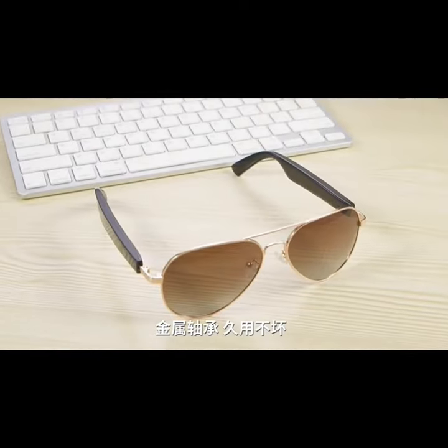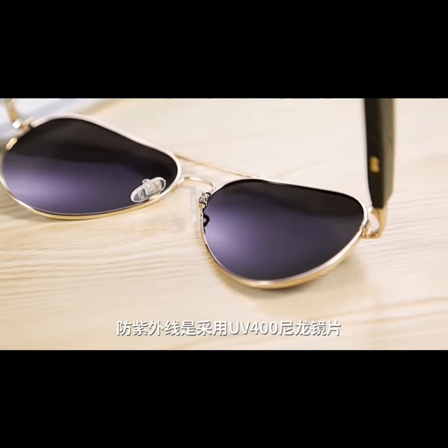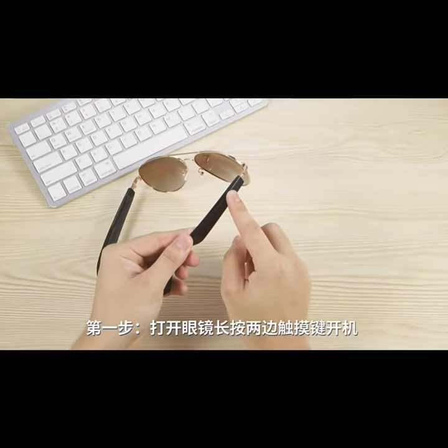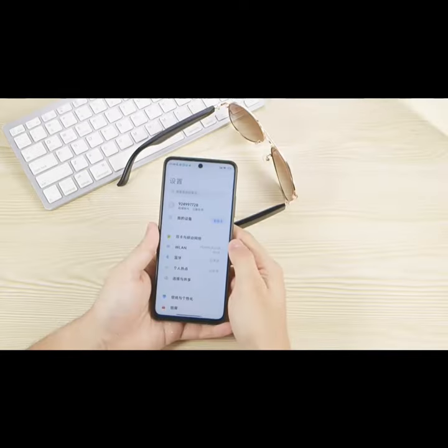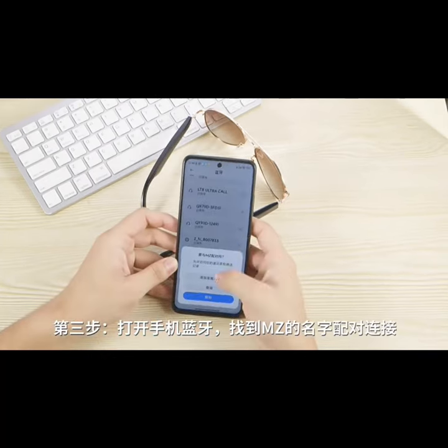UV protection using UV nylon lenses. Step 1: open the glasses and long press the touch buttons on both sides to turn it on. Step 2: after turning it on, long press the side touch button to switch to Chinese voice. Step 3: turn on the Bluetooth of the mobile phone, find the name 'MJ' to pair and connect.